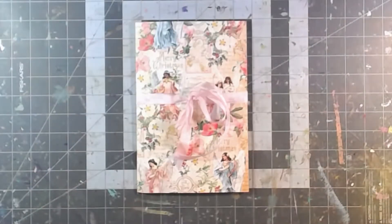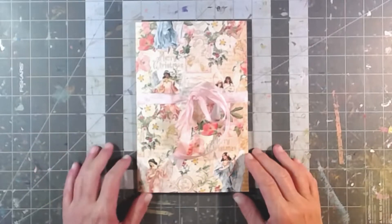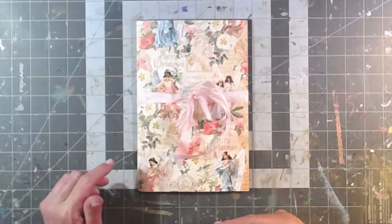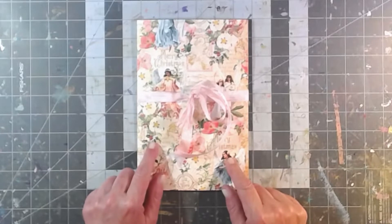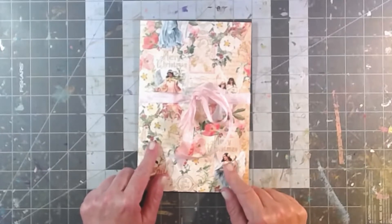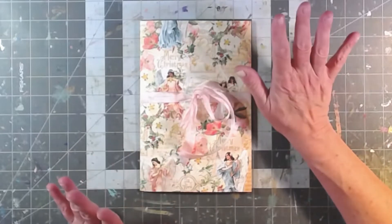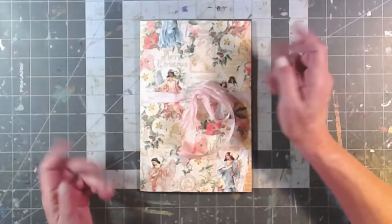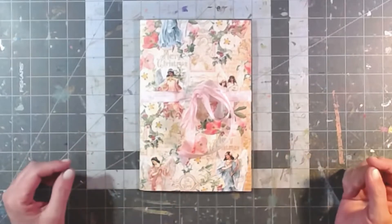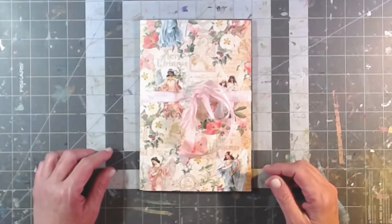Hey everybody, it's Brooke. It's Christmas in mid-July! I've been having so much fun playing with Christmas stuff. My friend Maddie Azar at Spectrum Art by Maddie and her darling daughter Madison gifted me my favorite Graphic 45 Christmas set - it's 'Joy to the World' - which was absolutely awesome.